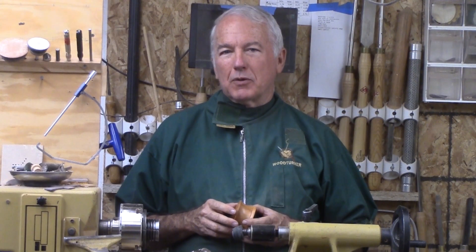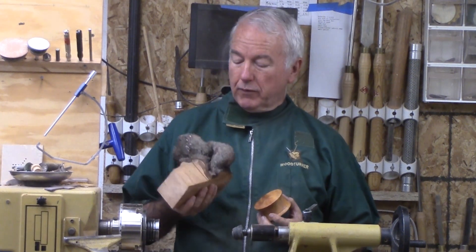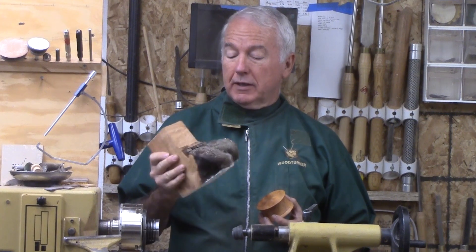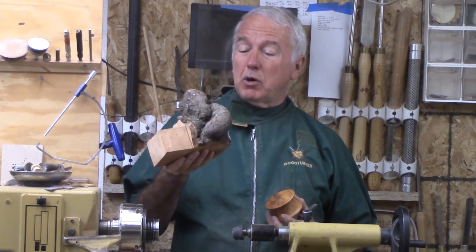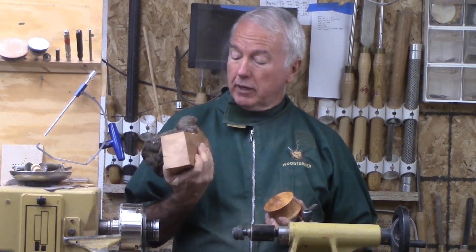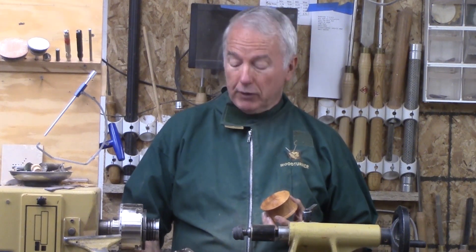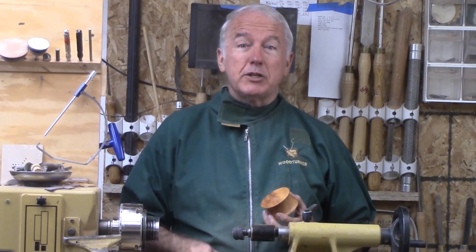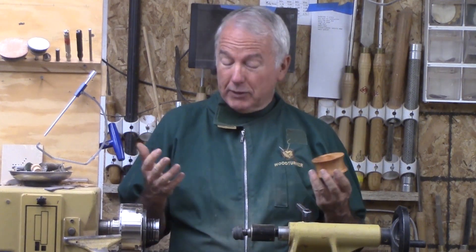Hi, Alan Stratton from As Wood Turns. At the beginning of the COVID epidemic, I heard word of a fellow that had wood to give away. He happened to be a woodcarver and he had salvaged this plum burrow from a tree a couple years earlier, I think in 2017. And since he was moving a long way away to get a new teaching position, he had to give it up. So his loss, my gain — thank you.